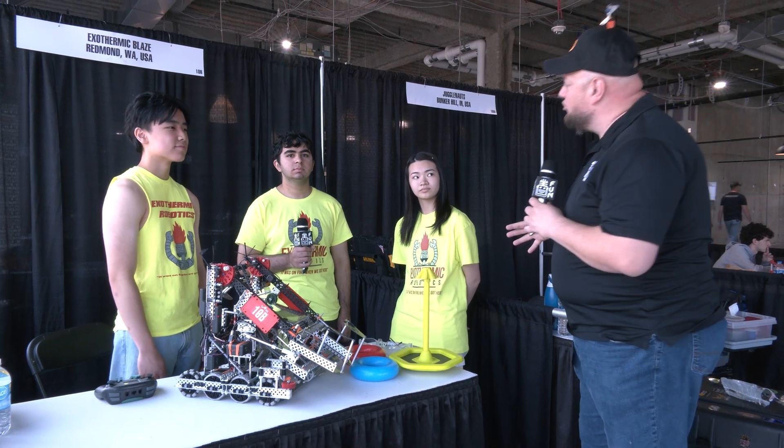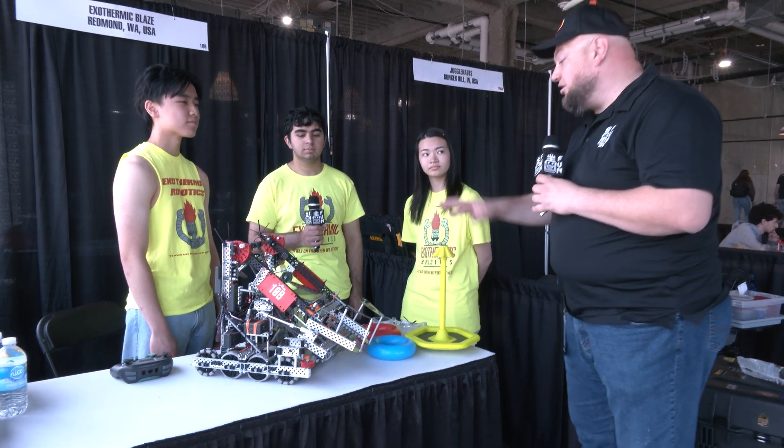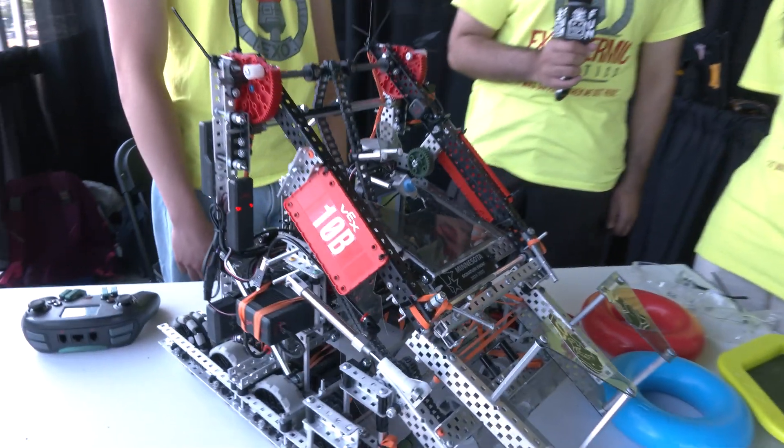Ayesha, let's break down this robot a bit more. Talk to me about what you're rocking for a drivetrain, and then I'd love to hear more about your locking clamp you have in the back of your robot.